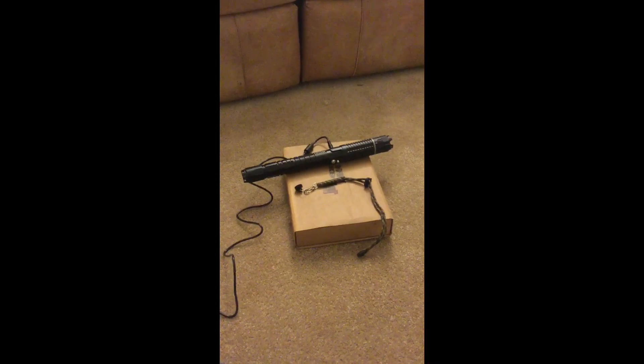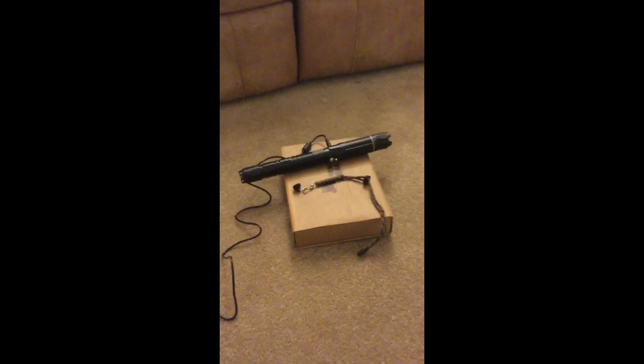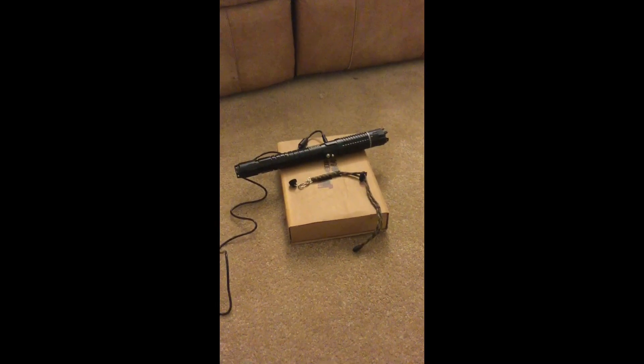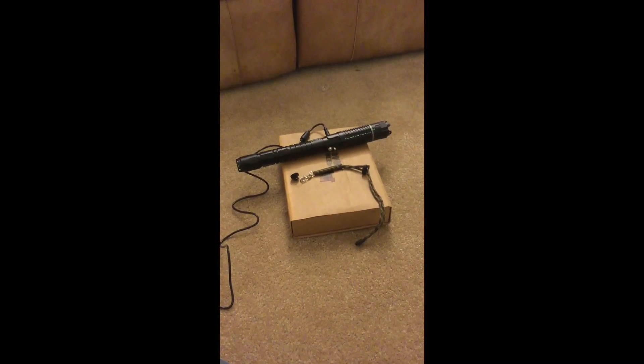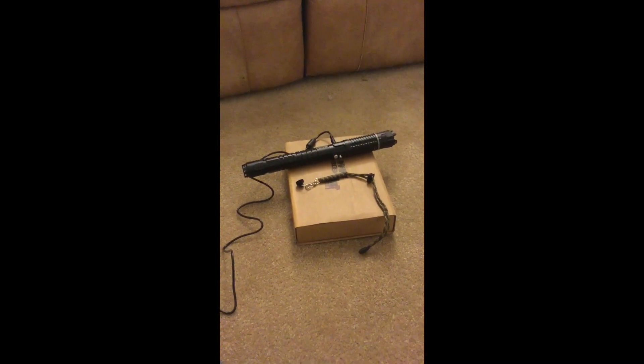Here we have the 3.5 watt, 465 nanometer bright blue PLE Pro laser from Jetlasers. It took them about a week to build it, and about 4 or 5 days to ship it to me via FedEx here in California, and it was about $290 out the door.